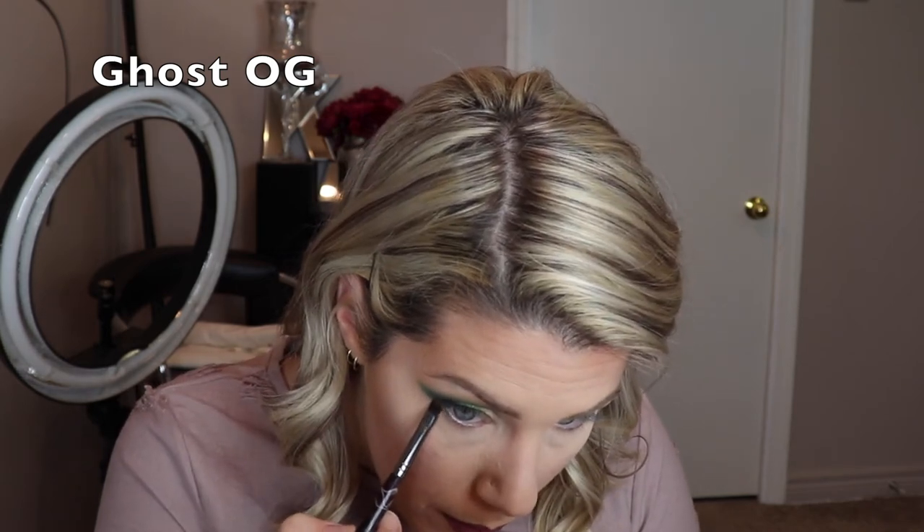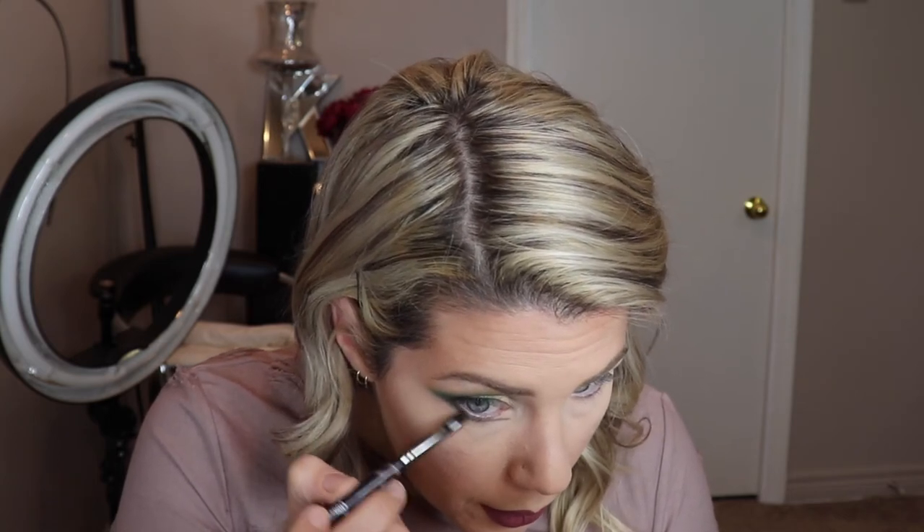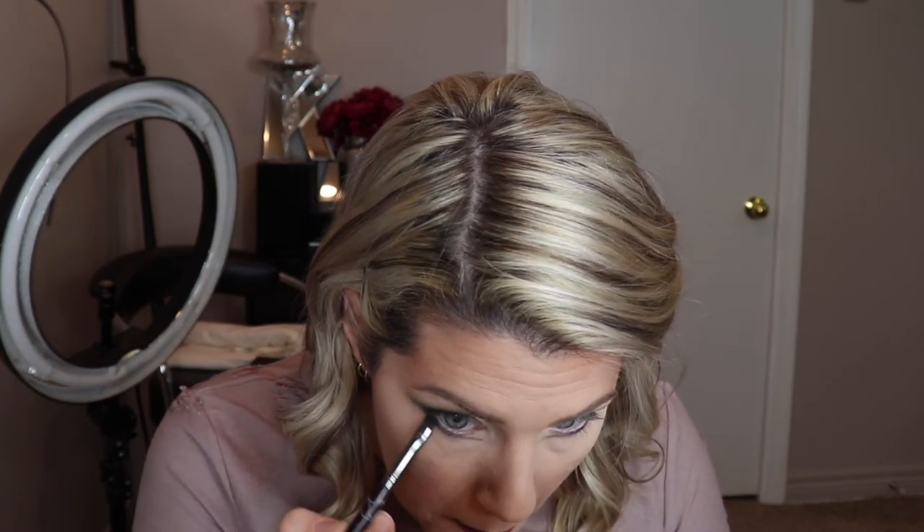I'm tucking some Blue Doe on the inner corner. For the lower lash, I'm going in with Stochie on a little angle brush to sketch a line softly, tucked away from my eye just a bit. Then I'm taking some Black Hole and tucking it right into the lower lash line just to deepen it.